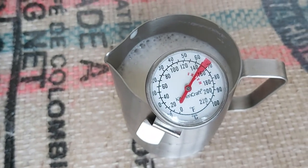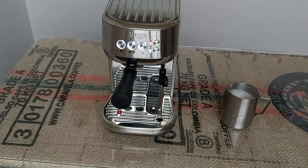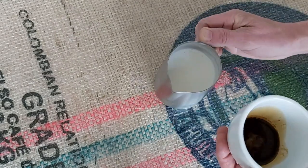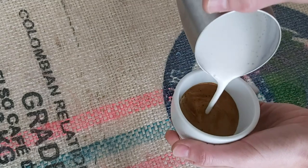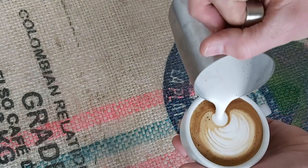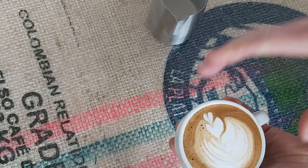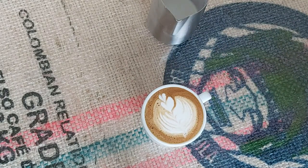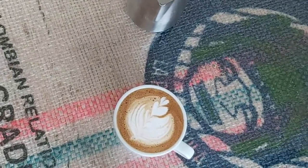Almost bang on 65 degrees. The texture looks pretty good - looks like gloss paint. So not bad at all - that's auto textured milk at around the right temperature, about 65 degrees, and as you can see it is pretty good milk texture. Can't really fault that for auto milk texturing.